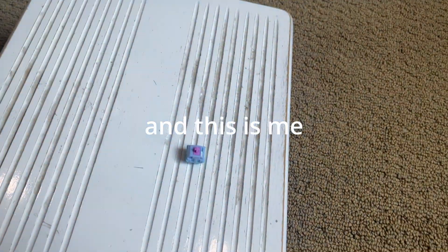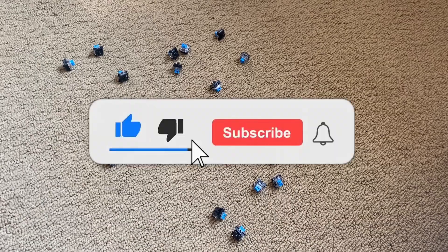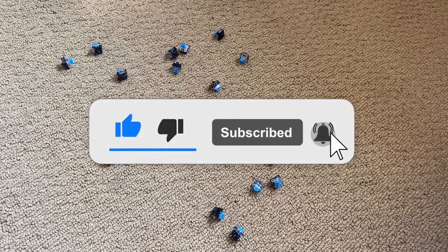Some of you might be saying right now, wow, FluffyTalent, you're really laying out these switches. And I bet you're also saying: subscribe to the FluffyTalent YouTube channel and join my Discord, which is in the description.